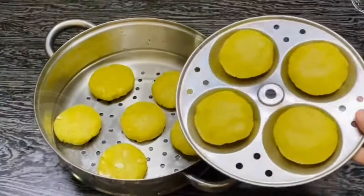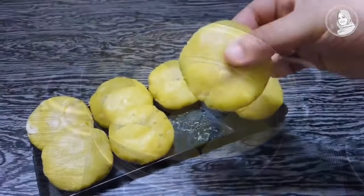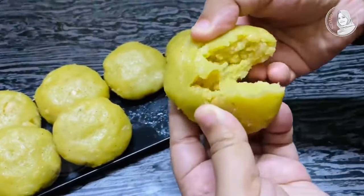Hi all, welcome back. This is a very good evening snack. Let's try it and eat snacks.